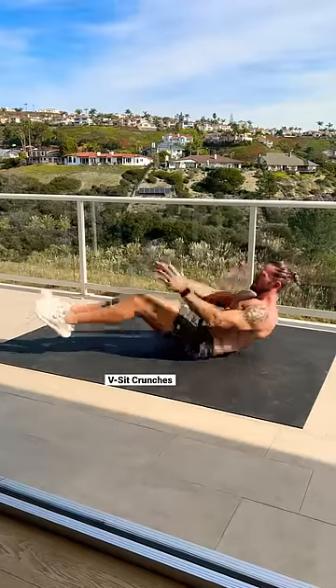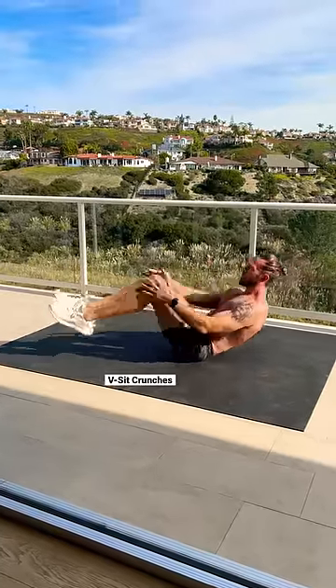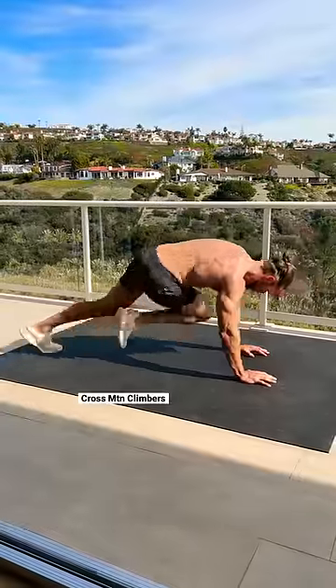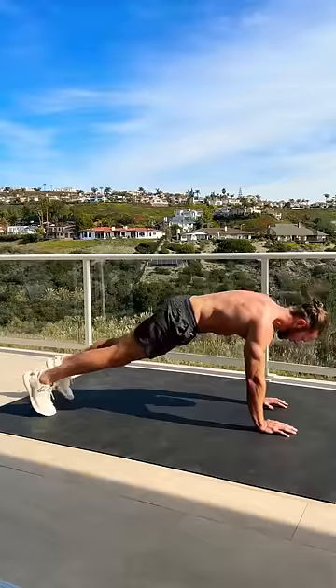Look down at your feet, then move right into v-sits — extend out and touch your toes. Then scissor kicks, keeping your lower back pressed into the ground. Now move into a plank position for cross mountain climbers.